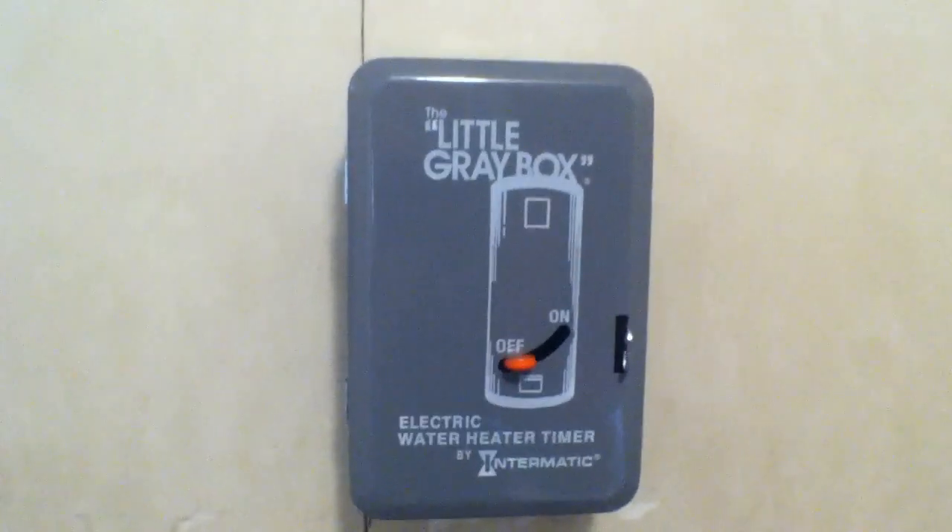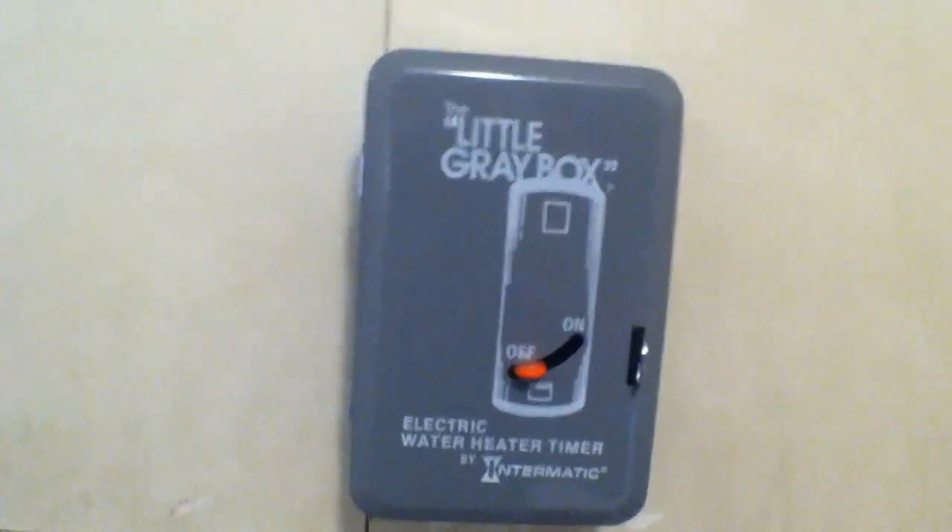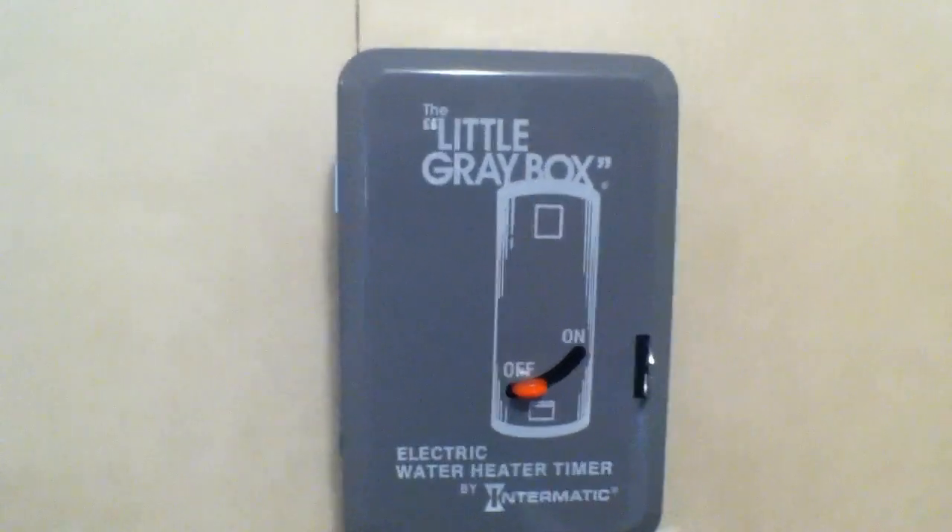Welcome to another edition of AlphaGrid Contracting. Today I'm going to share with you a really quick do-it-yourself project, and that is installing an electric water heater timer.